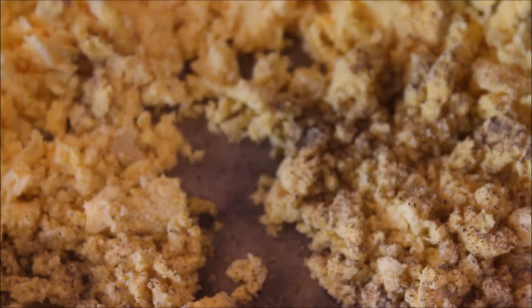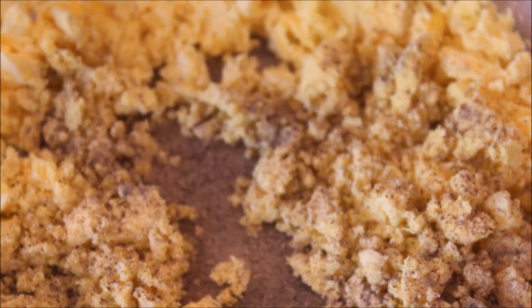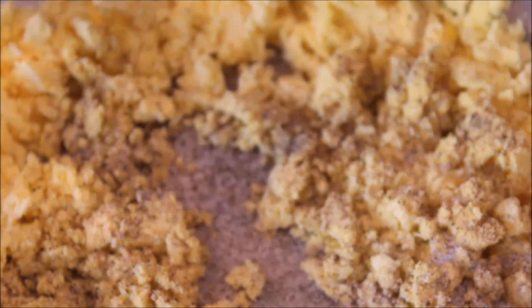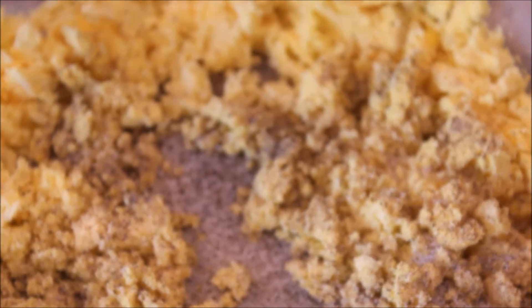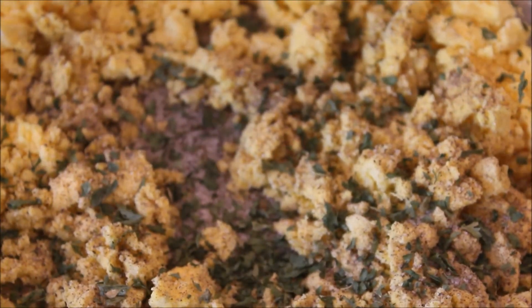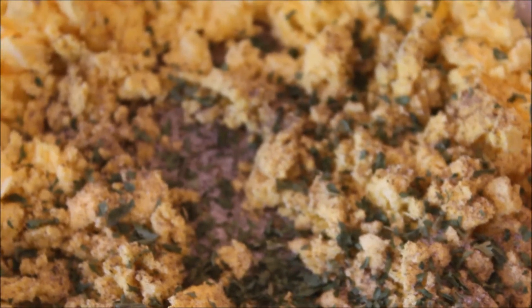I'm going to add a little bit of black pepper. You can use salt to your discretion — I'm just going to sprinkle a little salt on there. And one of my secrets to my deviled eggs is parsley — a little bit of dried parsley. Now I'm going to incorporate those pickles that I blended in my ninja.